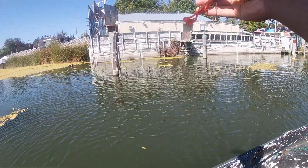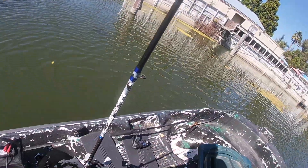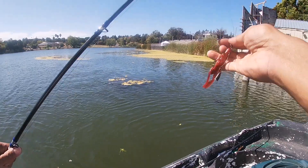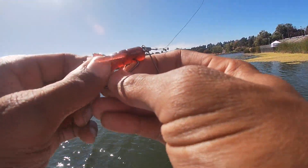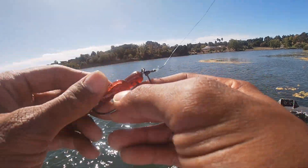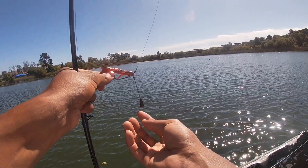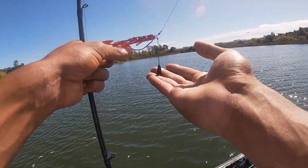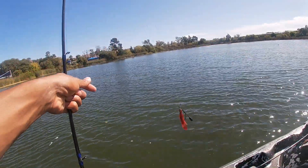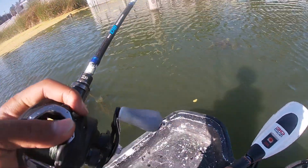Alright guys, I'm about to be throwing this Tokyo rig. Let me position this real quick. Weedless it. It's gonna be my first time using it. So basically, this is gonna be where the weight is at the bottom, and this is gonna be sitting like this, bouncing up and down on the ground. Let's try it out.